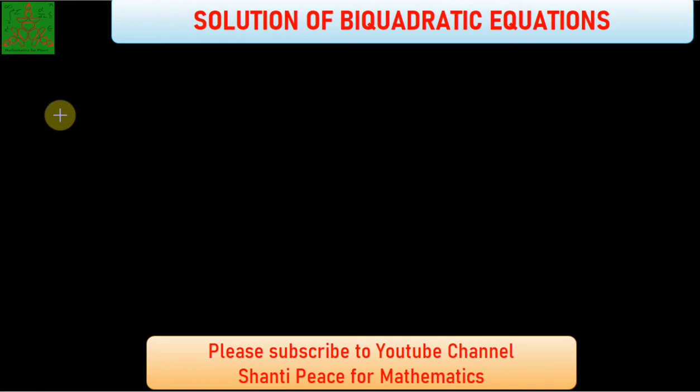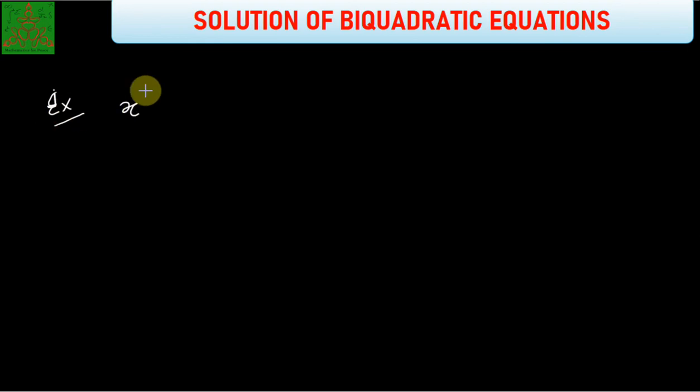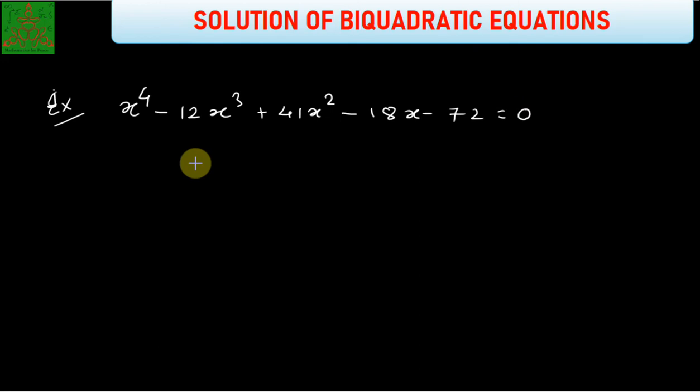Welcome to Santhi Peaceful Mathematics. In this video, we are talking about a method of solving bi-quadratic equations using the Ferrari method. We will directly solve examples and see what this Ferrari method is. The bi-quadratic equation we consider is x⁴ - 12x³ + 41x² - 18x - 72 = 0. The objective is to solve this bi-quadratic equation using the Ferrari method.